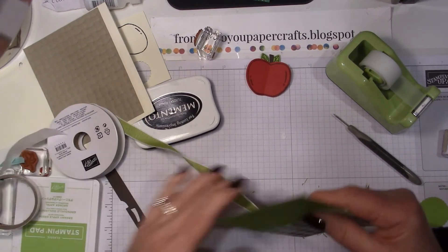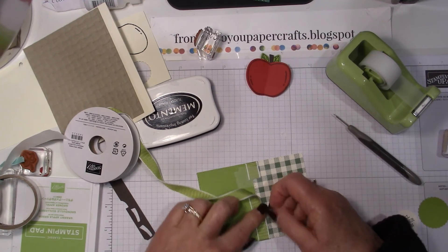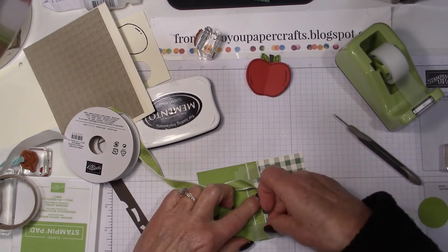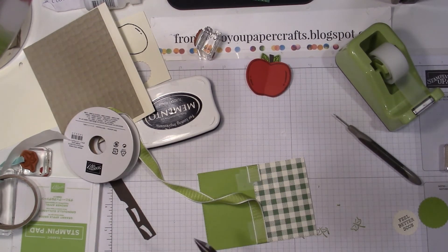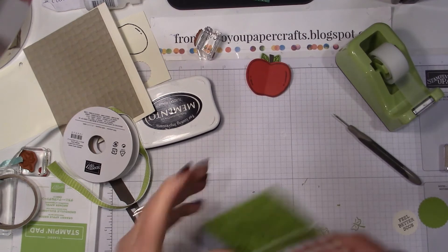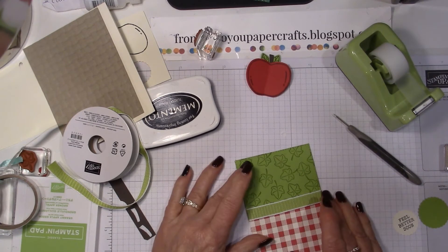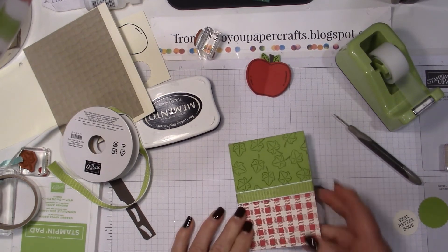Wrap it around the front and stick it down, then wrap it to the back and use some tape. Then I'll pull out my ribbon scissors — and voila, I have now wrapped my ribbon. That glue dot ended up a little bit crooked, so lift it up and just place it down again. Perfect.